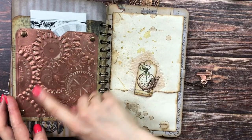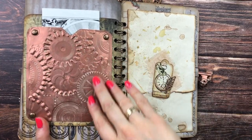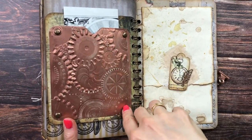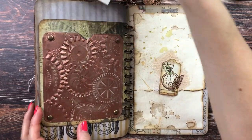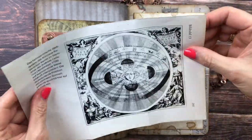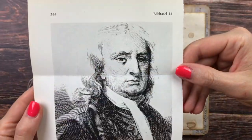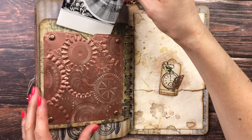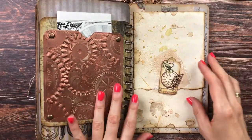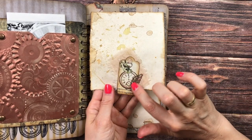Here we have again the cogwheels from the Alterations texture plate with four rivets, and again an original book page from the science book. And here is a portrait of Isaac Newton. I wanted to add more journaling space — this is again an image from the club with a metal leaf.